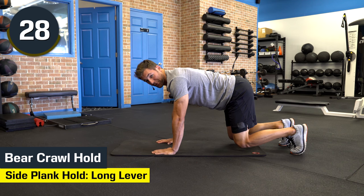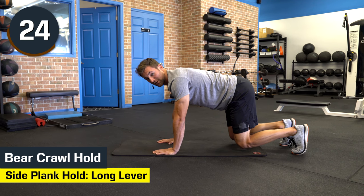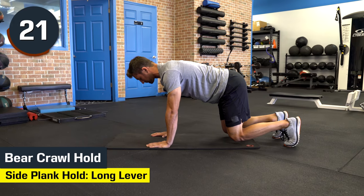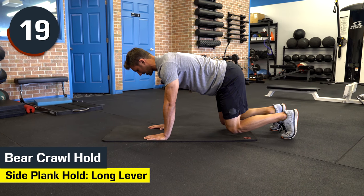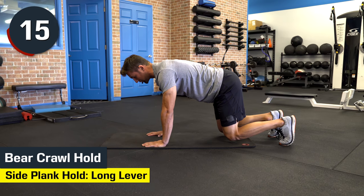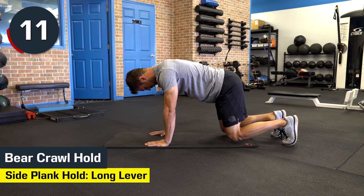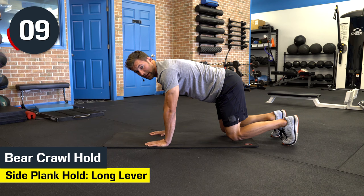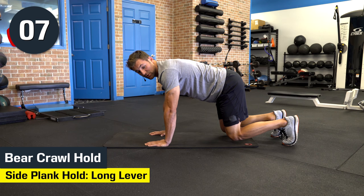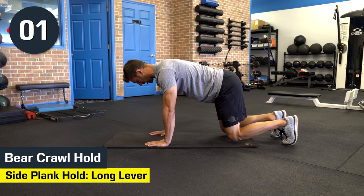We're going to do this for a minute. We've got 30 more seconds — this is a challenging position. I try to get the hard one out of the way first. As soon as we're done with this one, we're going to go into a side plank on the right side, then another plank hold, then a side plank on the left. Do not let those knees drop. I want you to eventually complete this without any breaks. Three, two, one, and stop.